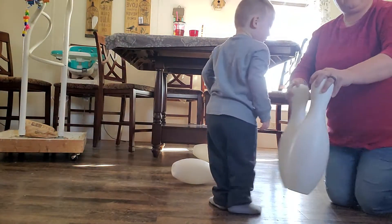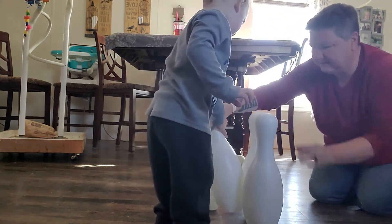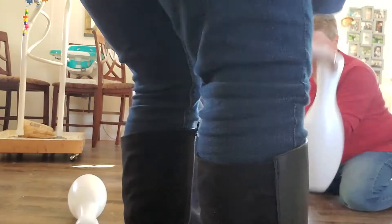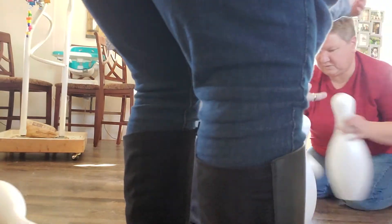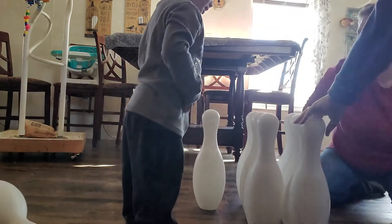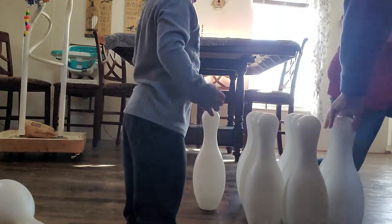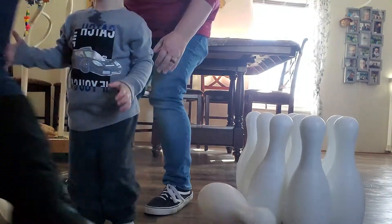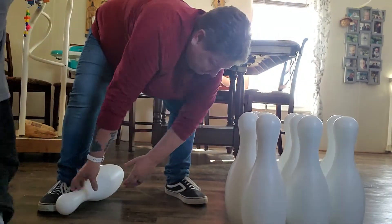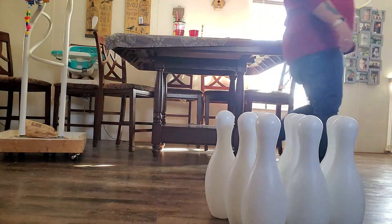Hold on. Set him up. Set him up there. Over here. Okay, hold on. We gotta put the pins up. Wait. Okay. Go get back, go back, go back and get your ball. Wait for Grandma. Alrighty, we're lined up. Here we go. Bowling.